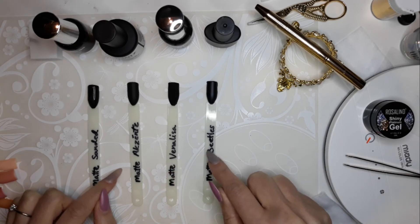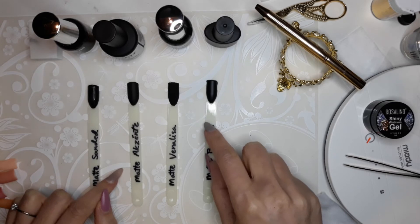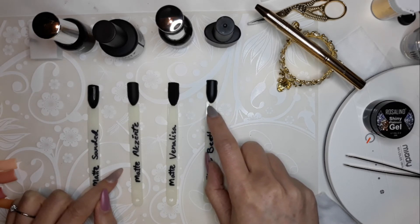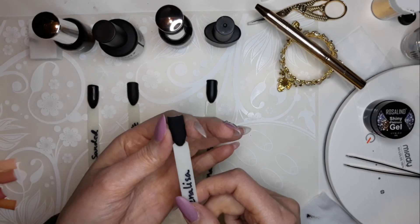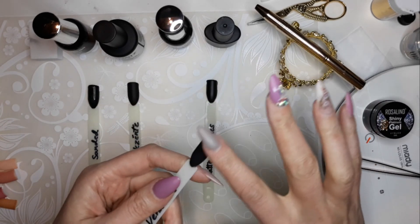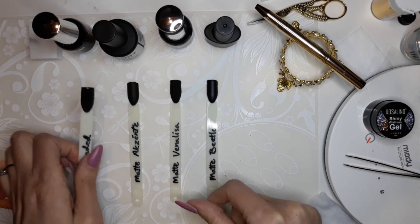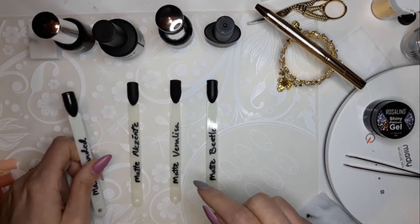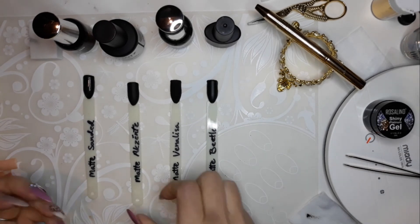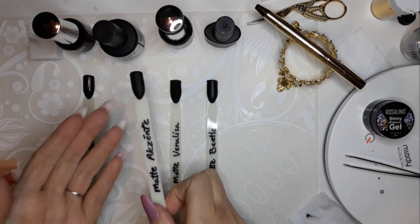The Beetles brand is barely what you'd consider matte — it definitely has a milky sheen to it, and it's been a disappointment ever since I bought it. I was powder coating with acrylic powder trying to get that velvet finish, but if you look at the Venalisa it's already velvet. It feels like velvet — like a worry stone, smooth and velvety all at the same time. The sanding method is probably the worst method, at least on black.